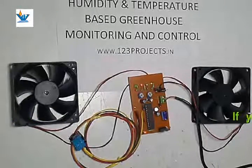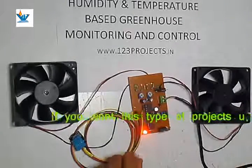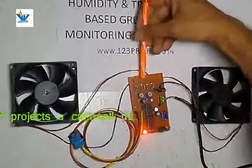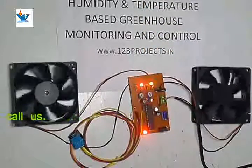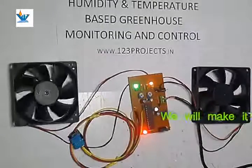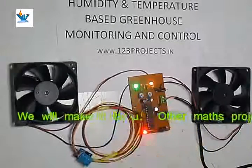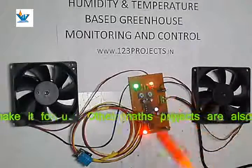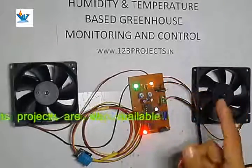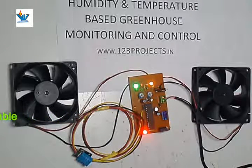Now we will look at a demo. When we start the project, it takes one to five seconds to boot up. The red LED lights up indicating power is okay. Now the other two LEDs are on. The green LED is lit, meaning temperature is below the preset level, and the yellow light is on, meaning humidity is also below the preset level.